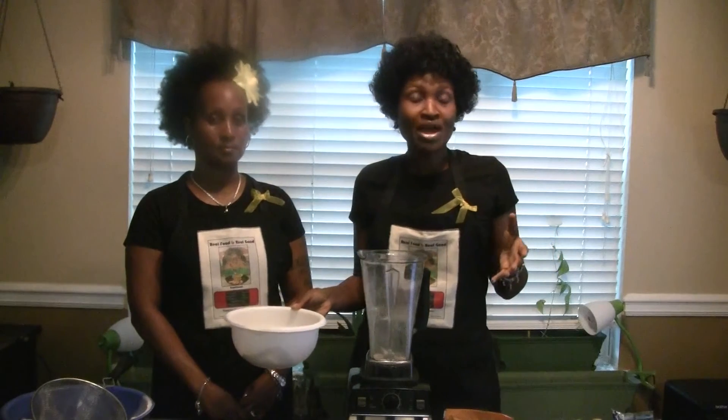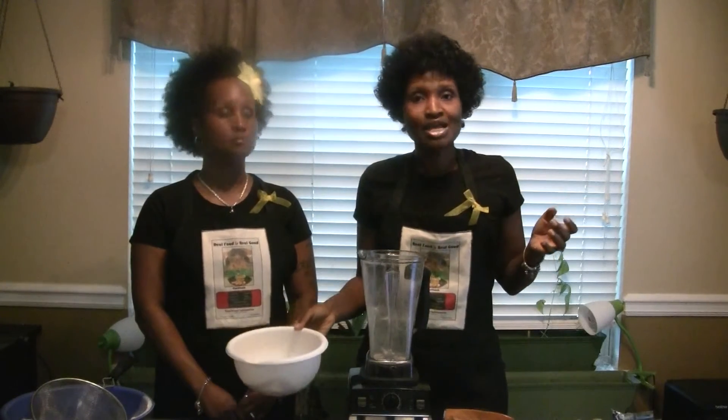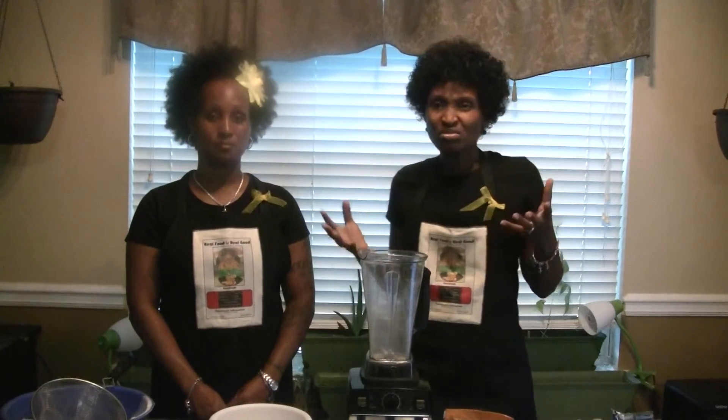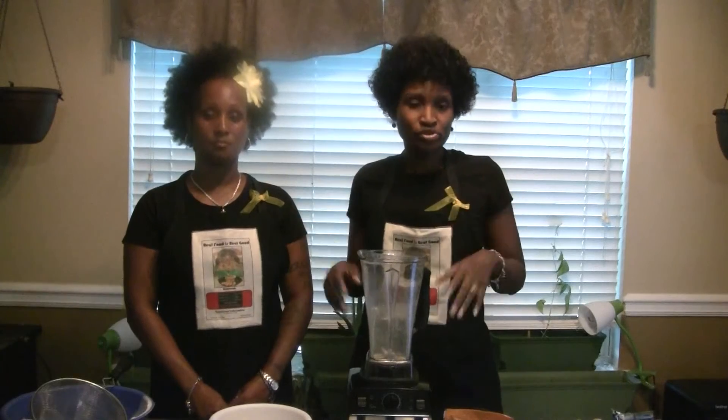Buying maybe four one-pound bags of beans ought to last you for at least a month, especially if you're using the recipes in the book once or twice a week — you should be fine.